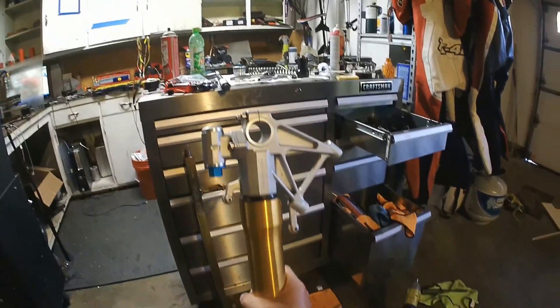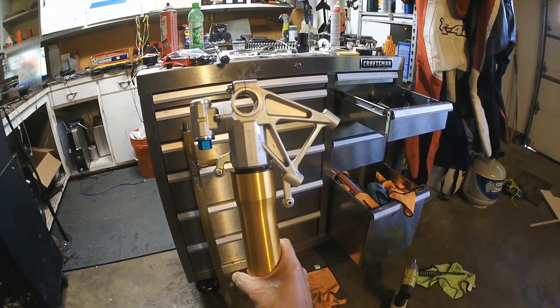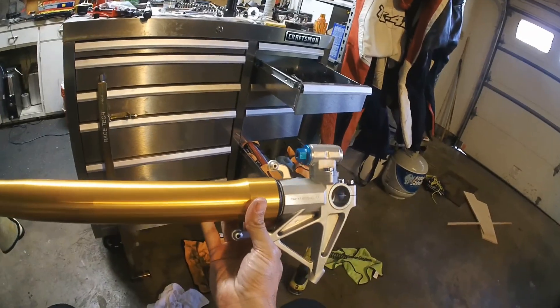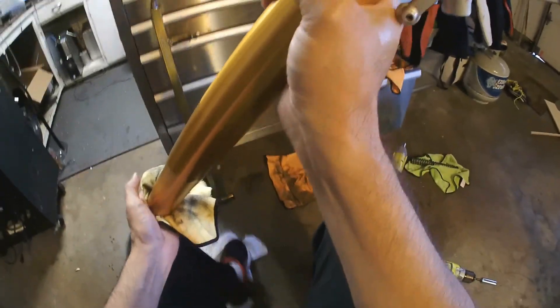Alright, it's part two of the fork refresh. This has been draining for a day, almost 24 hours exactly. Here we've got FG0161 2012, and it's still dripping a little, as my poor garage floor will attest.